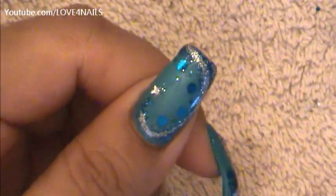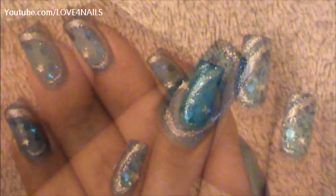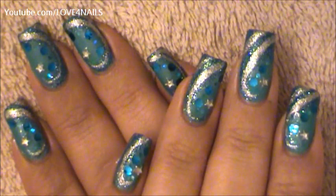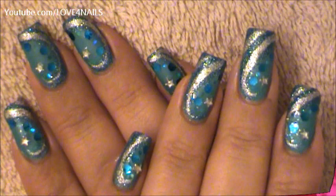Your last step is just to apply your top coat sealing in your design. And that's it. That's how you're going to get this nail art design done. I hope you guys enjoyed this tutorial and try out this nail art design using your favorite colors. Be safe and I'll see you next time. Bye!